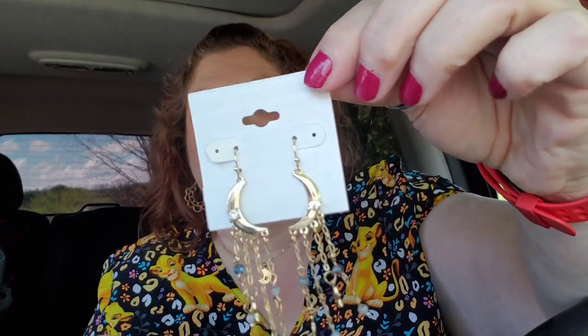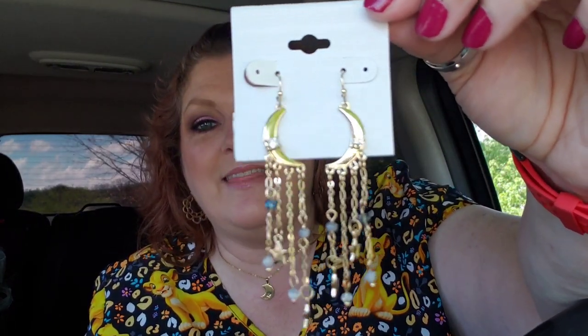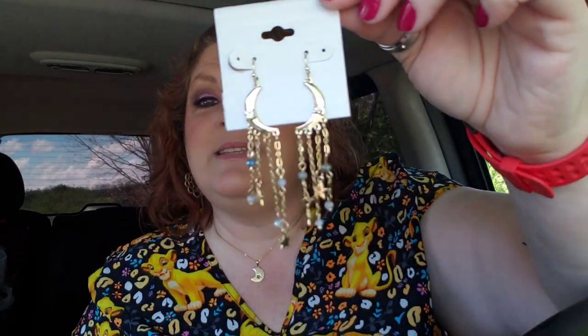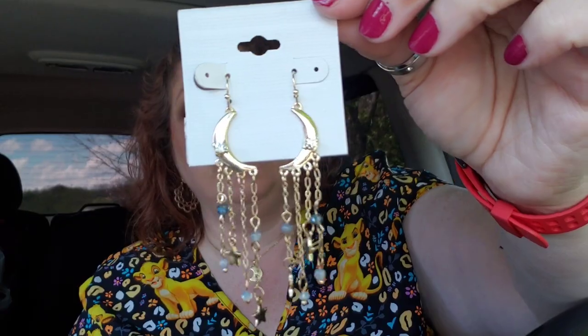Then we have another pair of earrings. Oh my gosh! Oh, how gorgeous! Wow! I need not tell you how much up my alley those earrings are. Oh my gosh! I'll probably take the ones I have on now and get these bad boys on because I love those so much! Thank you, Connie!